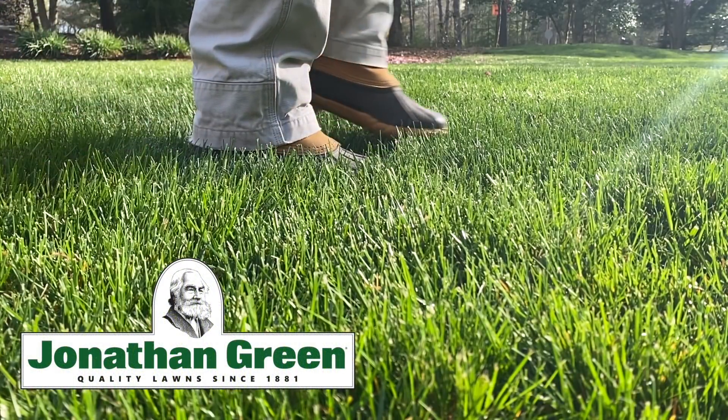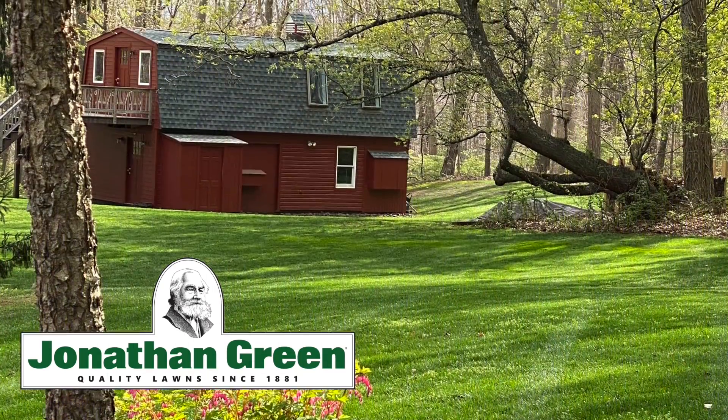Support for this episode is provided by Jonathan Green, quality lawns since 1881.